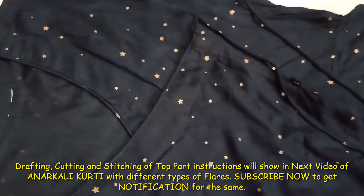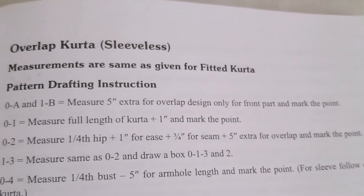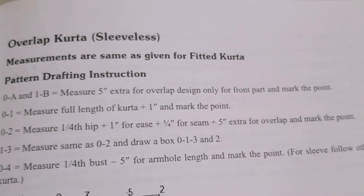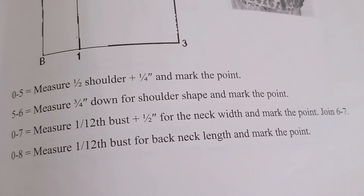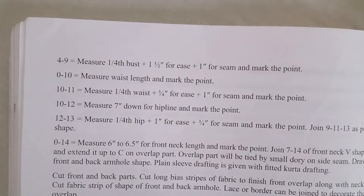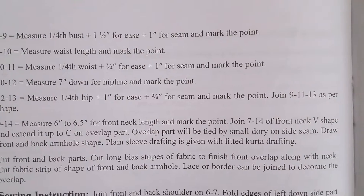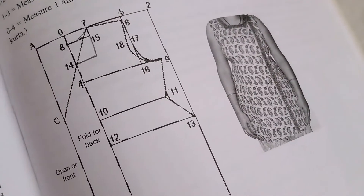The measurements and calculations for the overlap kurta are the same as for a plain kurta, A-line kurta, or flat kurta. You can take your measurements and do the calculations the same way. The written instructions for the overlap kurta follow the same method, and you can use your paper pattern for the plain kurta without dart for the back or front part to place and cut on fabric.